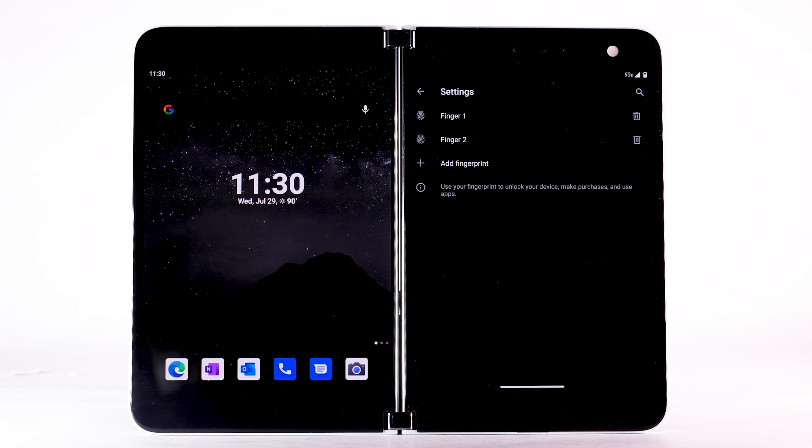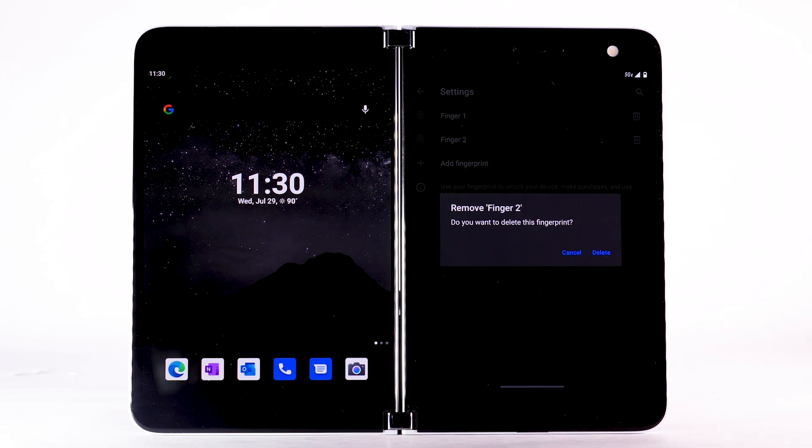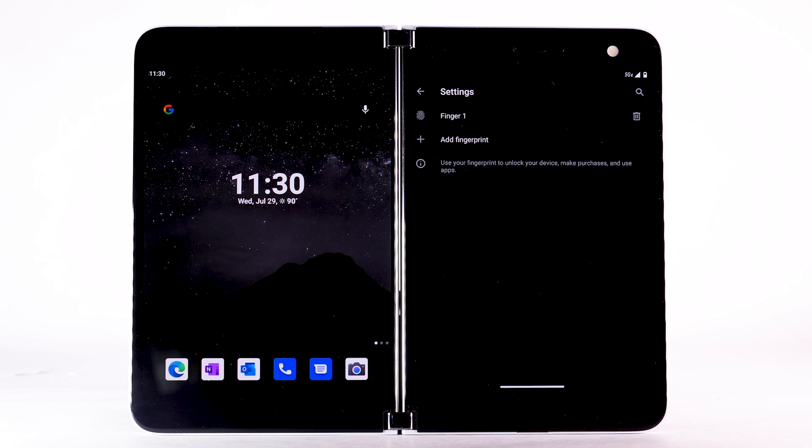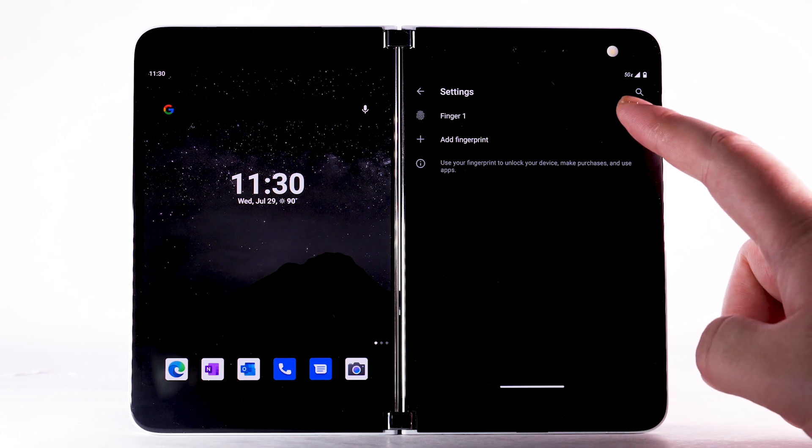To remove a fingerprint, from the Fingerprints screen, select the Delete icon next to the desired fingerprint to remove. Select Delete to confirm. To turn Fingerprint Lock off, remove all registered fingerprints.